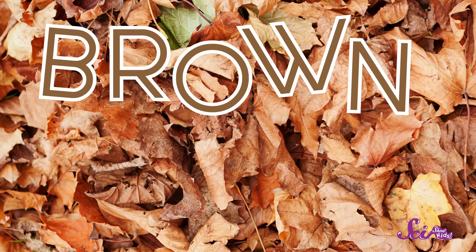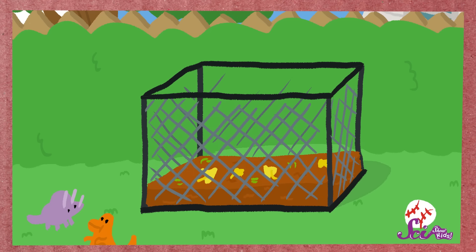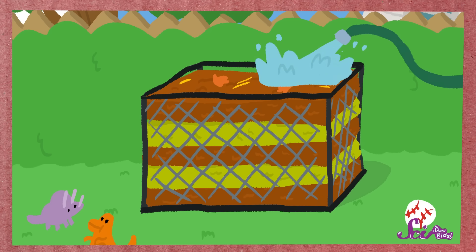Brown waste is usually, you guessed it, brown. This kind of waste includes dead leaves, straw, and sawdust. We need about two times as much brown waste as green waste. Put the green and brown waste into your bin in layers, and add some water to make it moist. Now all we need are our decomposers.